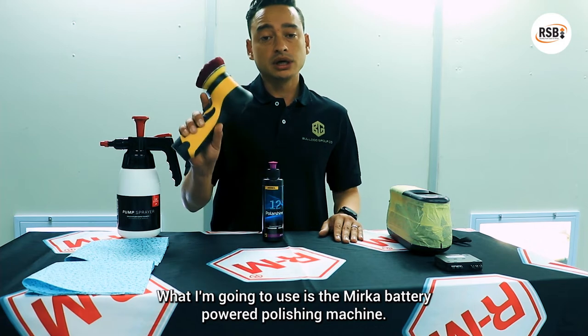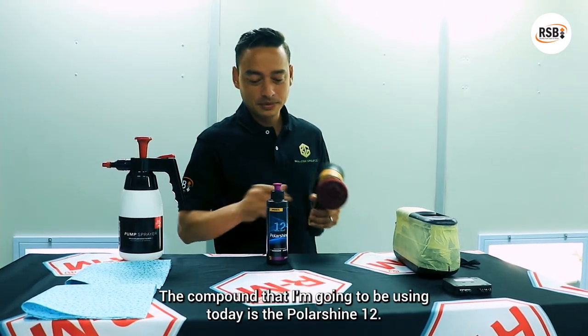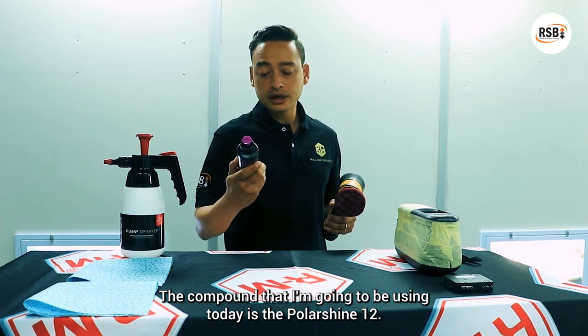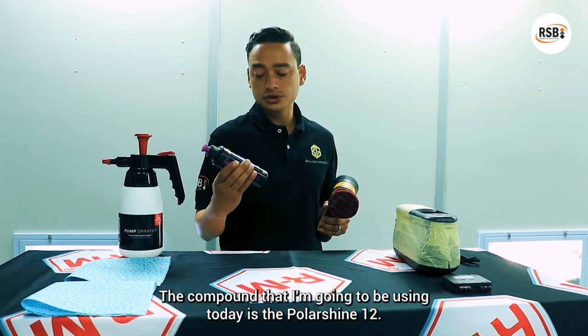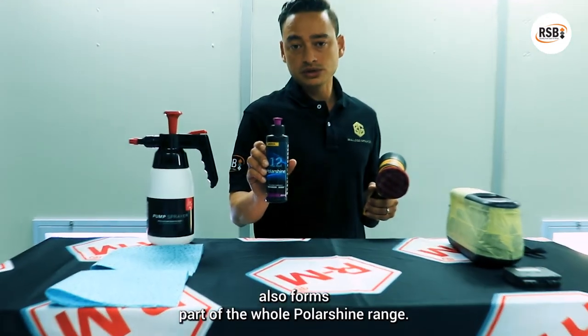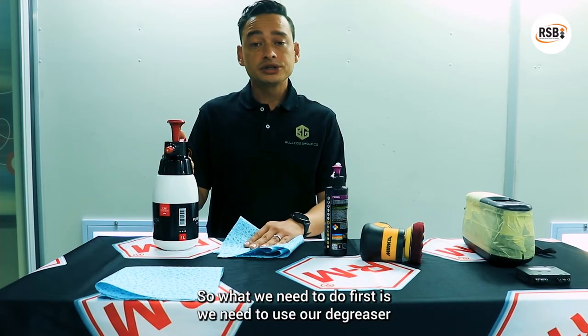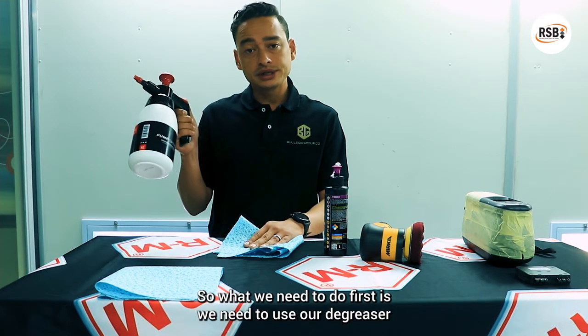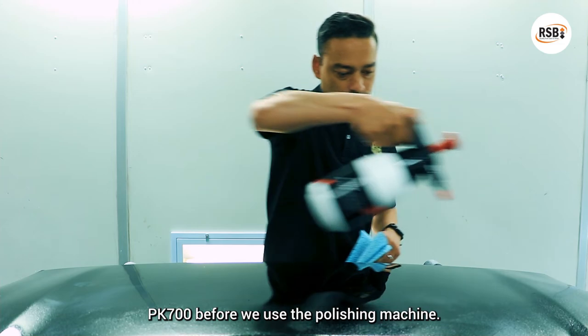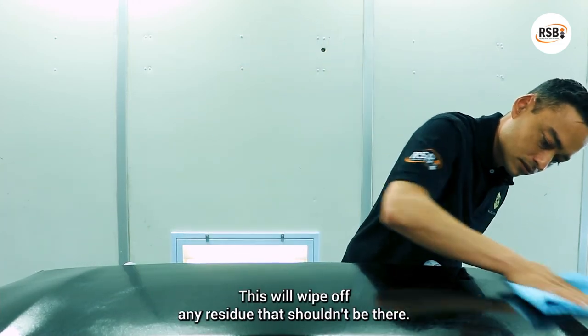What I'm going to use is the Moca battery powered polishing machine. The compound I'm going to be using today is the PolarShine 12. It's one of our new polishes that we bring in — it's part of the whole polishing range. What we need to do first is use our degreaser PK 700 before we use the polishing machine. This will wipe off any residue that shouldn't be there.